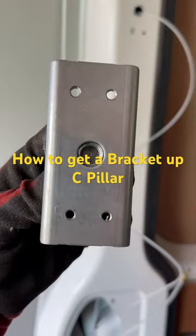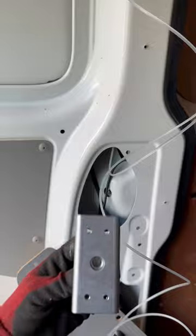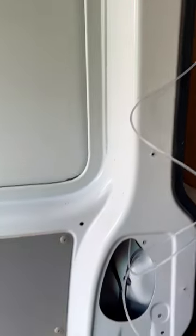I'll fit in the seatbelt anchor points at the top. I need to thread this plate through the C pillar to line up with these holes, so I'll pre-mark them up. I'm just using a pull cord — you can use string or whatnot.